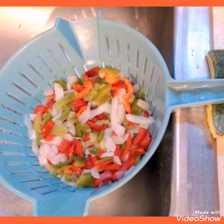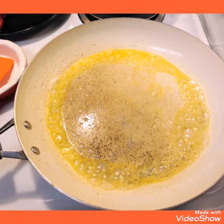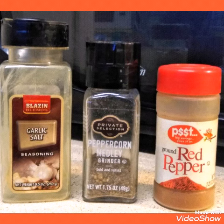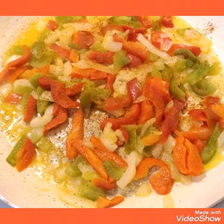Next I took bell pepper and onion, drained it in the sink, and took half a stick of butter, made sure it was completely melted, threw in the vegetables, turned it on high for about maybe 15 minutes, stirring occasionally, and added garlic, pepper, and red pepper.